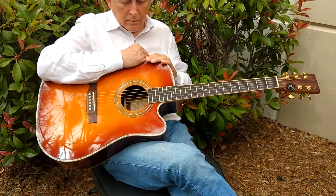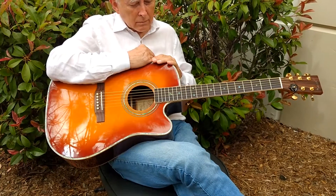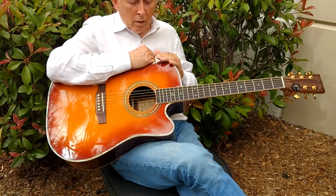You're here with Zager Guitars in Lincoln, Nebraska. I'm out behind the workshop with my father today. We're with one of our new 900 CE Tobacco Sunbursts, our 50th anniversary guitar.